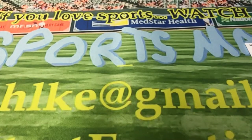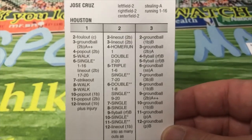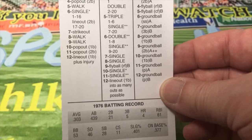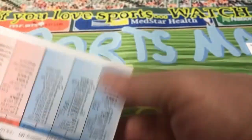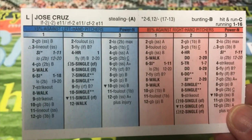The next one we're going to look at is Jose Cruz of Houston. He hit .303 this year with a .377 on-base percentage. There's the front of the card, and there's the back of the card. Very good card.